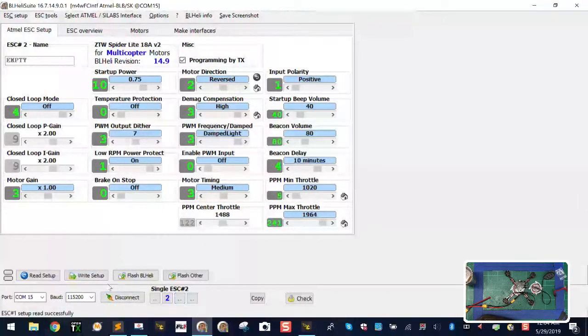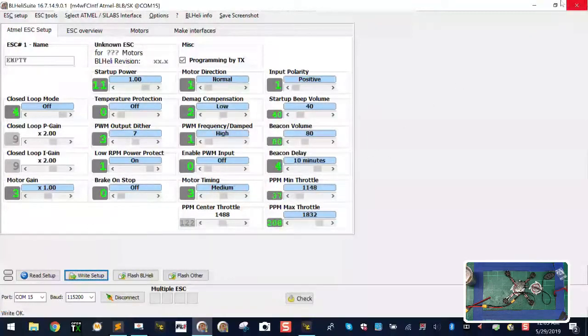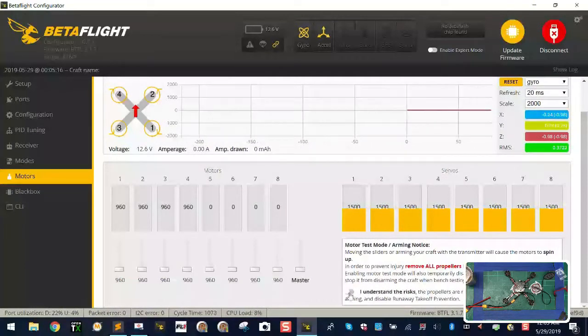Then we go to Motor 3 — again it needs to be Reversed — and then Motor 4, which also needs to be Reversed. To recap: Motor 1 reversed, right-setup; Motor 2 reversed, right-setup; Motor 3 reversed, right-setup; Motor 4 reversed, right-setup. Now when I close this and go back to Betaflight and connect, all the motors should be spinning in the right direction.